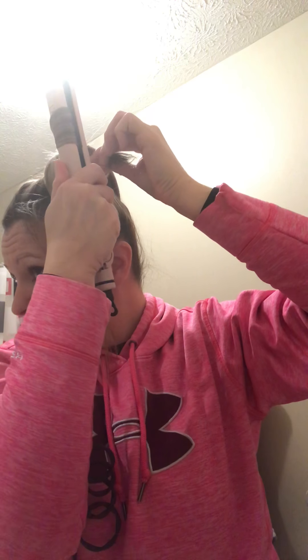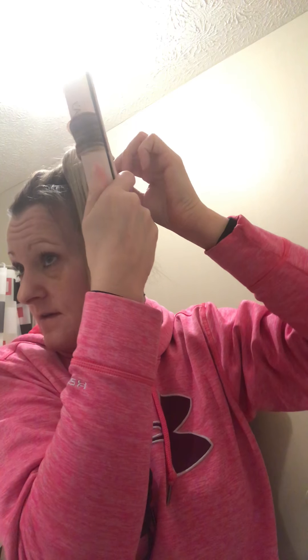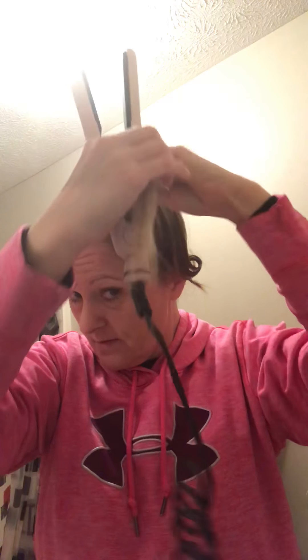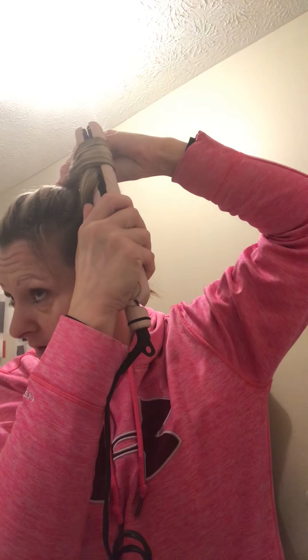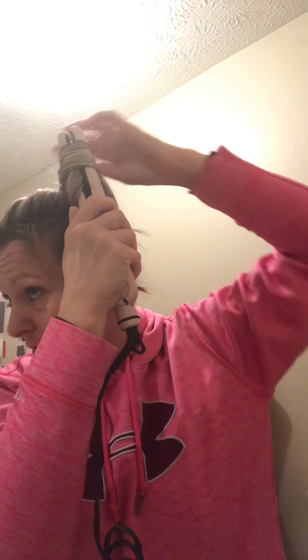Alright, take this up some more. Curl. I'm doing kind of thick sections so I'm going to pull it through really slow.